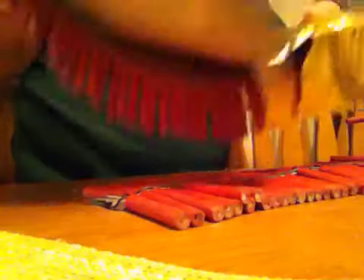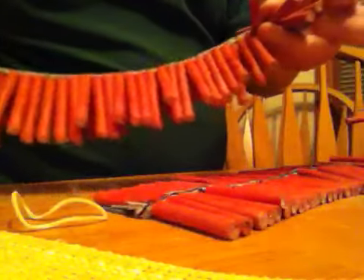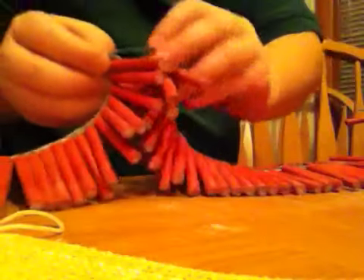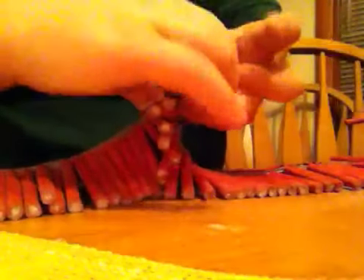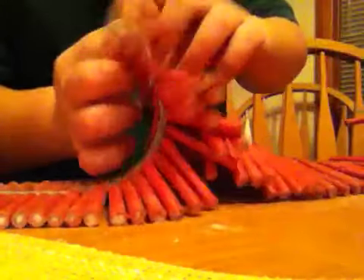I'm going to take a video of me firing them off. As you can see, this is a big number of fireworks. I take it like this — you want to make them go right up against each other. Wrap it around a bunch, and go around a bunch of times.